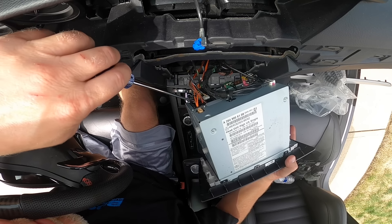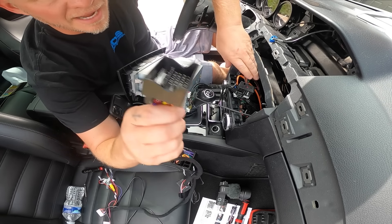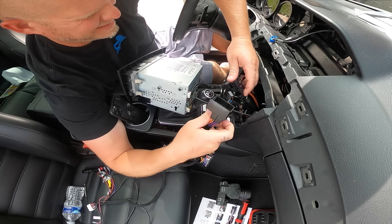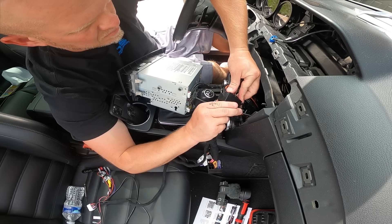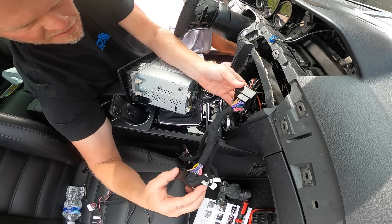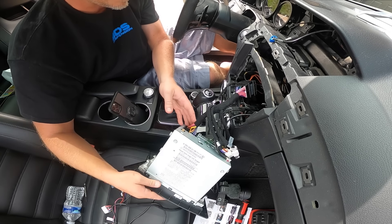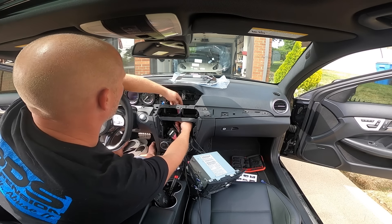We got the fiber optic cable unplugged and the big black plug as well. Now we're going to use the new harness that came with the screen — take the female end and plug it into the plug we just unplugged, and then take the male end and plug it back into our radio to lock it in. Then the other end of the harness we'll pull through like this.